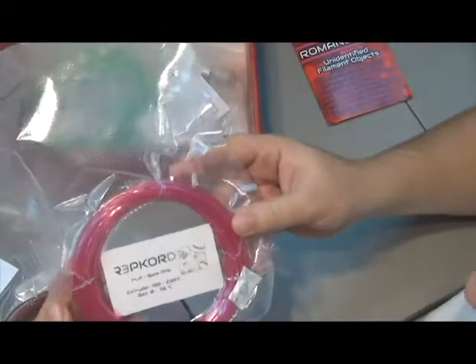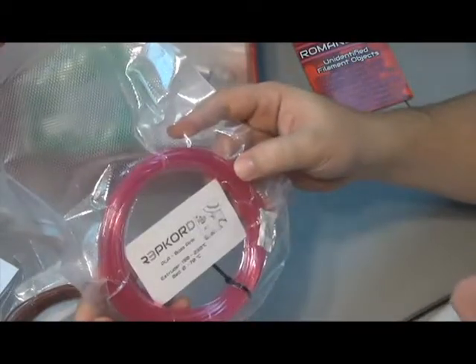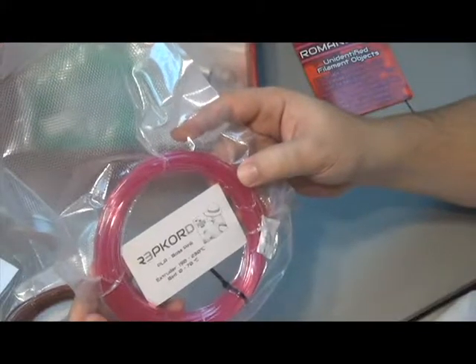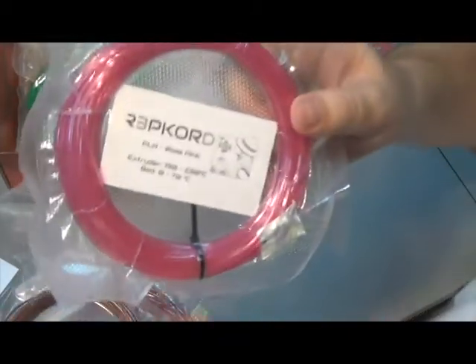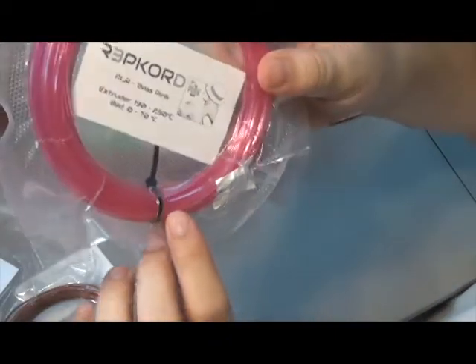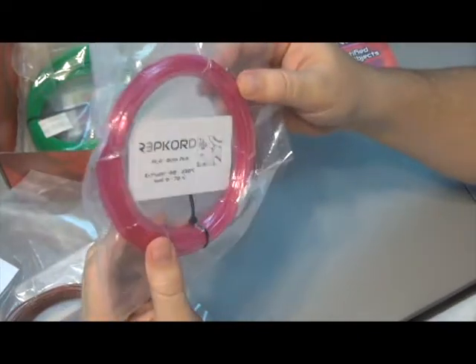Looks like we have some Repcord PLA Boss Pink. Extruder temperature 190 to 230°C, bed 0 to 70. Looks very translucent — I don't know if the camera can pick it up very well, but that's a really bold pink. Very translucent. Very cool.